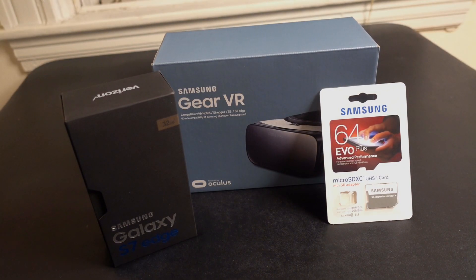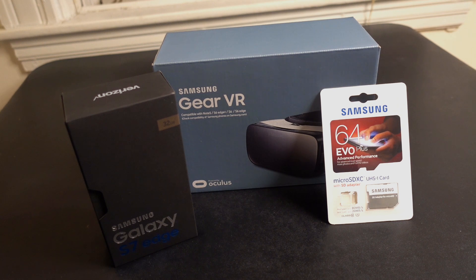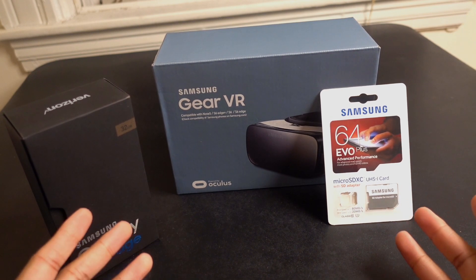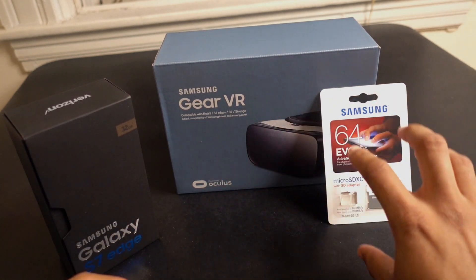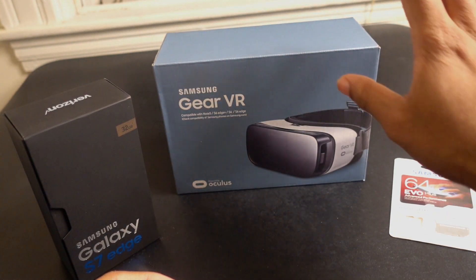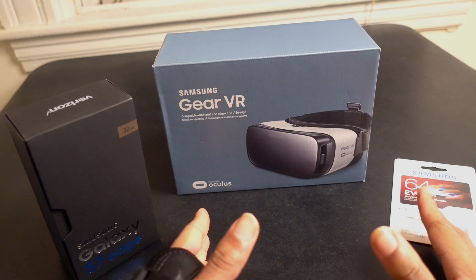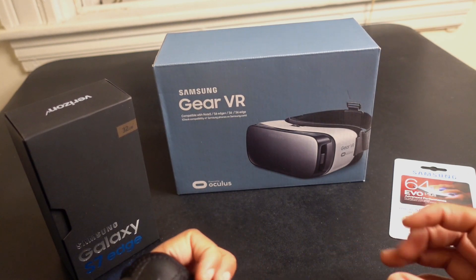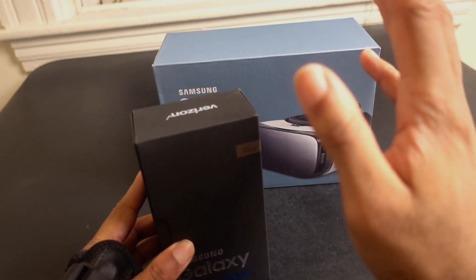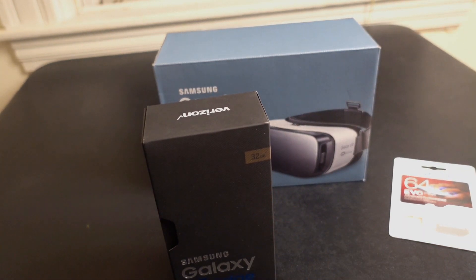What's going on guys, so today I'm gonna check out the Galaxy S7 Edge. Right now you can still pre-order this phone at Best Buy and you will get the phone, a 64 gigabyte Samsung SD card, and also the Gear VR. If they have these items available in store you get them the same day, even though the release date of the phone is March 11th. If they have the phone in stock you also get the phone early.